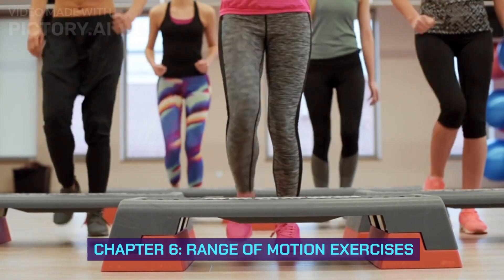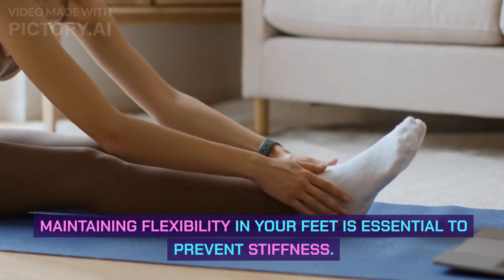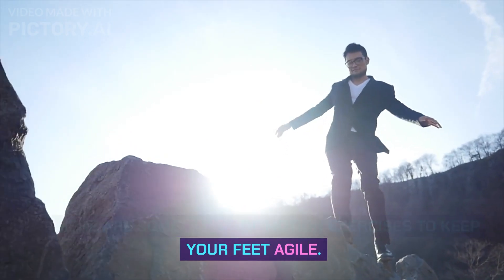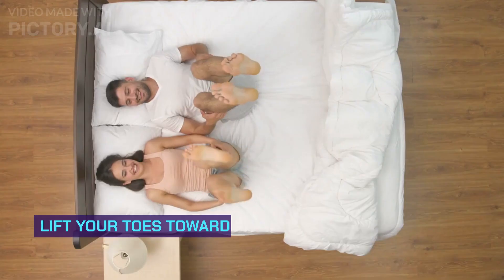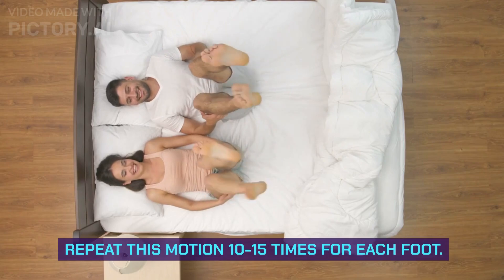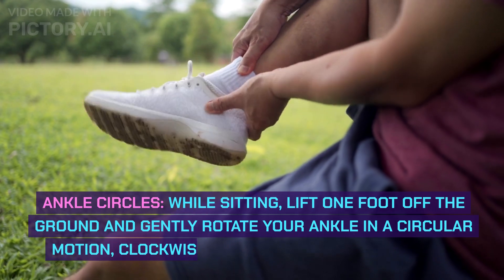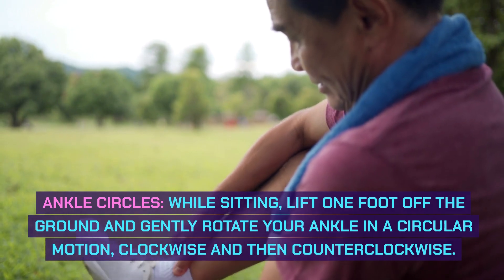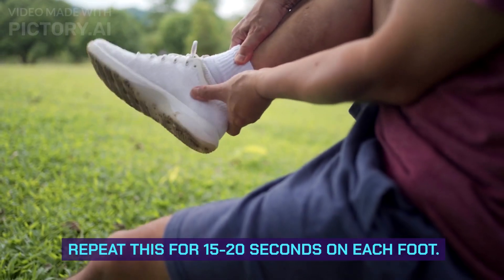Chapter 6: Range of Motion Exercises. Maintaining flexibility in your feet is essential to prevent stiffness. Here are some range of motion exercises to keep your feet agile. Toe Extensions: Sit with your feet flat on the floor. Lift your toes toward the ceiling, then curl them down toward the floor. Repeat this motion 10-15 times for each foot. Ankle Circles: While sitting, lift one foot off the ground and gently rotate your ankle in a circular motion, clockwise and then counterclockwise. Repeat for 15-20 seconds on each foot.